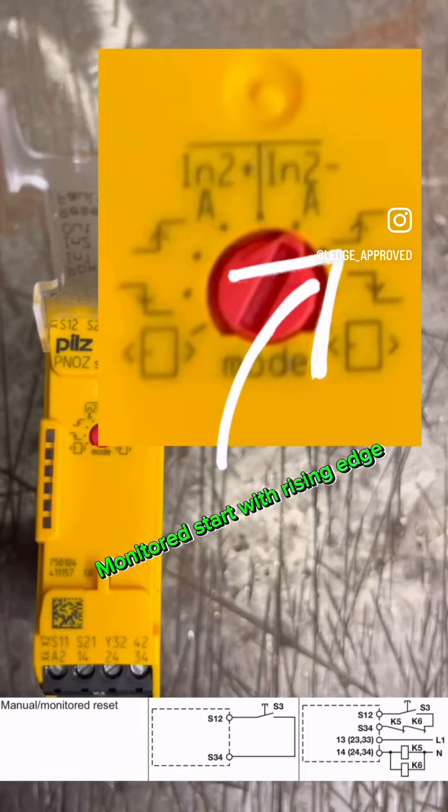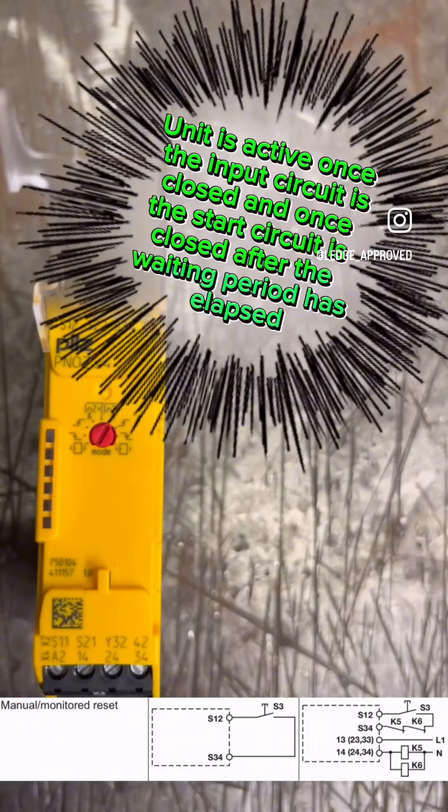Moving into manual resets — as you can see in the schematics, we're putting a normally open button in. This one is the rising edge, so it will reset as soon as you press the reset button, and that voltage is then transferred into S34.